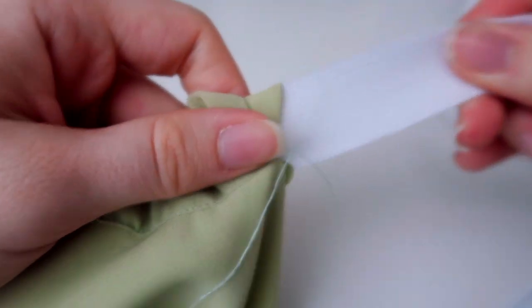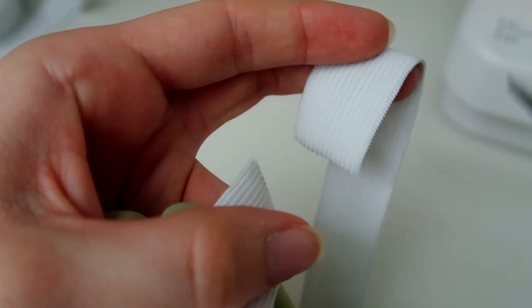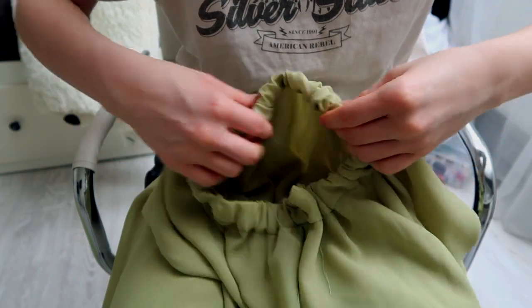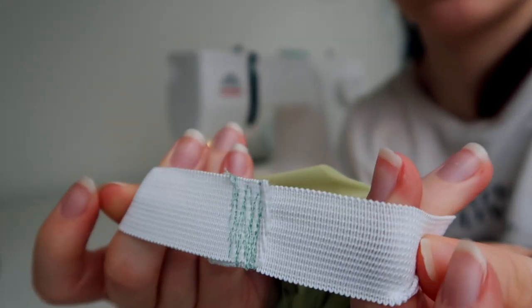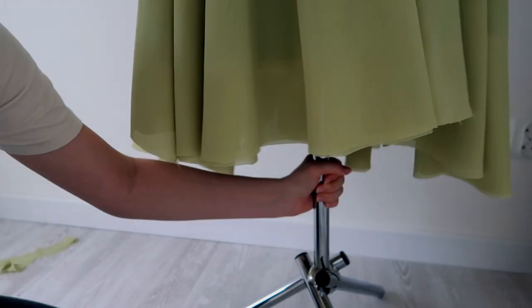Safety pin the end of your elastic near the opening — the one you left open — and tuck on the other side of the elastic until you reach the mark you made earlier. You'll know when to cut it and sew the two ends together. Just make sure it's not all twisted on the inside before you do the final stitch.